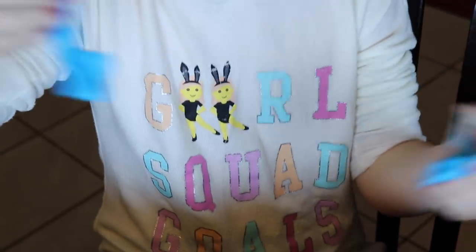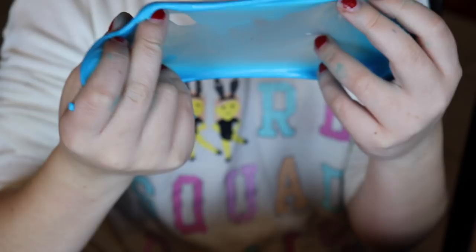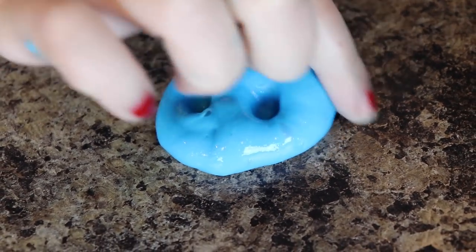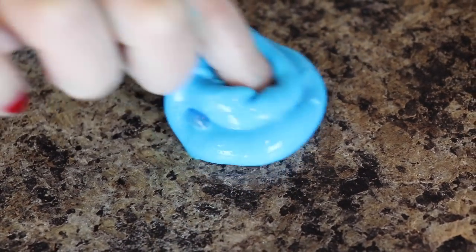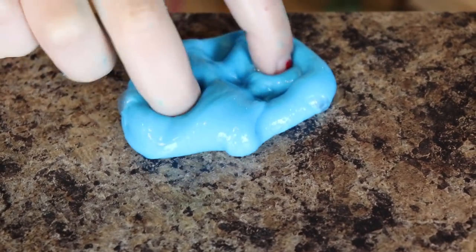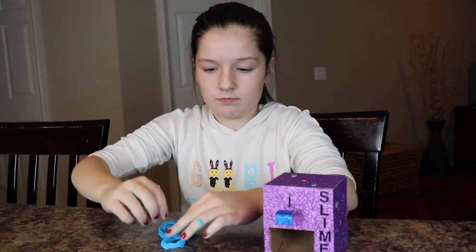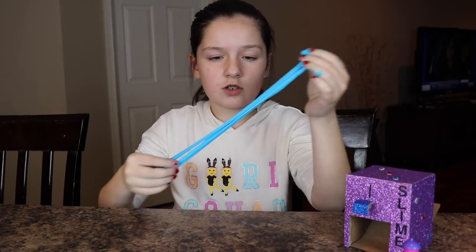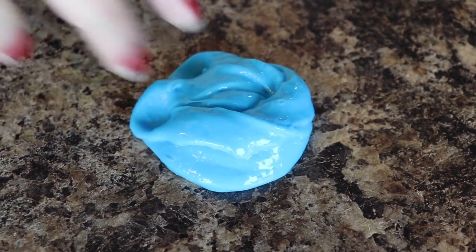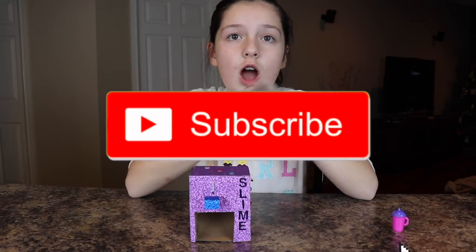It's stretchy and I really haven't made slime this small before. It has like a slightly clear base. It's a lot harder to poke this because you can only use one finger since it's such a small batch. It's not the best but we tried — I hope you enjoyed this world's smallest slime vending machine video!